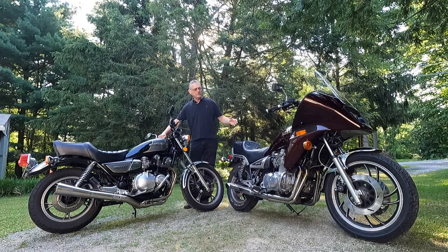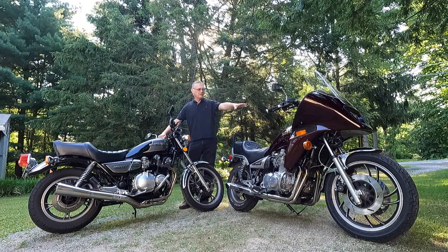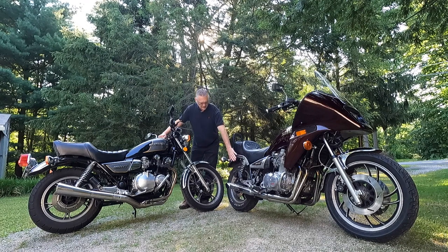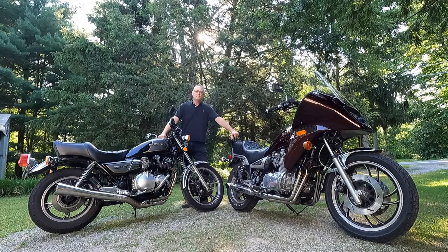The XJ1100 also has dual-disc brakes up front and a big disc brake out back. It's shaft drive, has air suspension in the front with rebound damping, and although it had air assist in the back, I have replaced the rear shocks with progressive units. The XJ1100 also has a five-speed transmission. The real question is: what are these bikes like to drive out on the road? Let me grab my helmet, bring my camera along, and let's find out together. Let's ride.